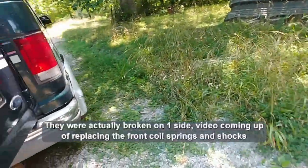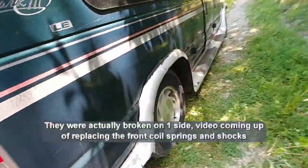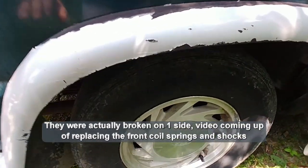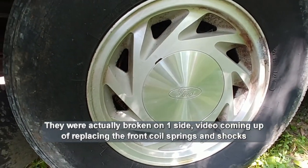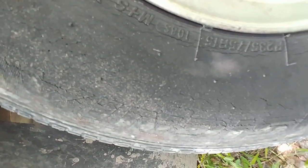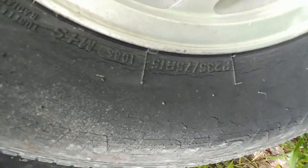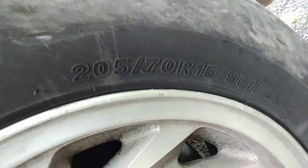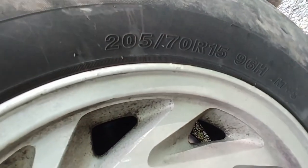The front coil springs seem like they're a little weak. I noticed that the back tire — all of them are dry-rotted. The tire size on three wheels is P235/75R15, and then this one up front is a 205/70R15.